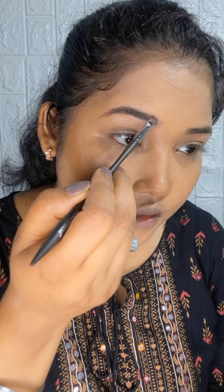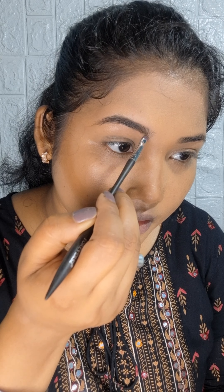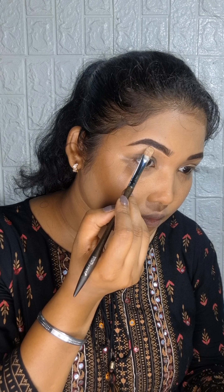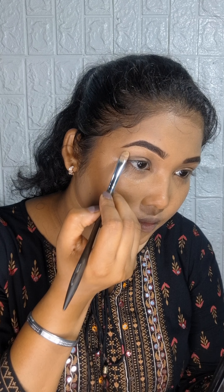First of all, I have filled my eyebrows. I have used this powder-based powder to fill my eyebrows. After this, I have defined the eyebrows with concealer which is spread here to correct the shape.